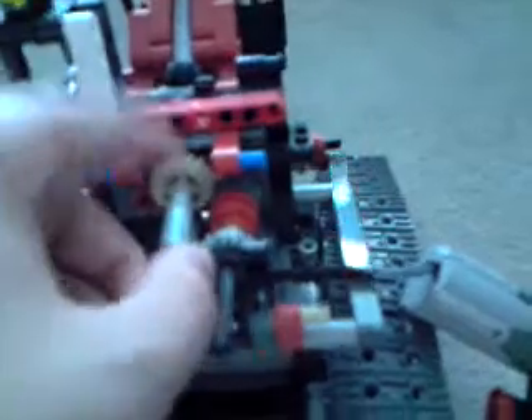Then you have to take this yellow thing out. Then with one of the five cross axles, replace it here so you get three white cross axles instead. You can place it here, like that. Then slide this back on.